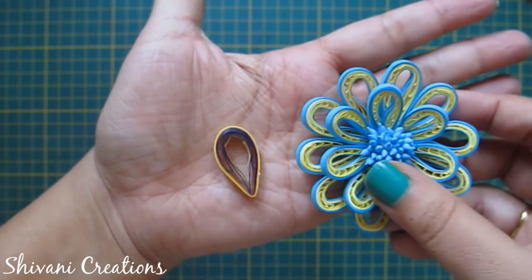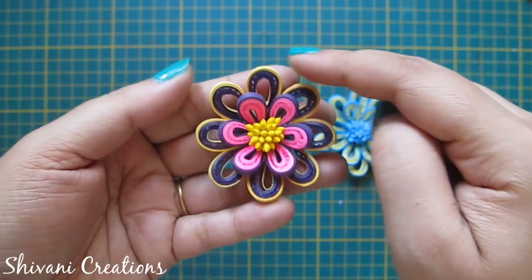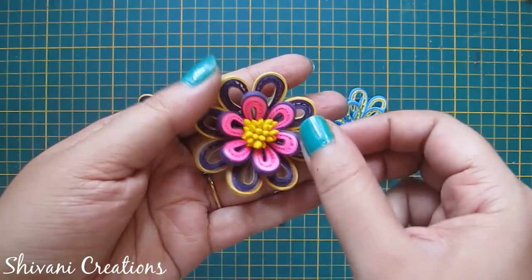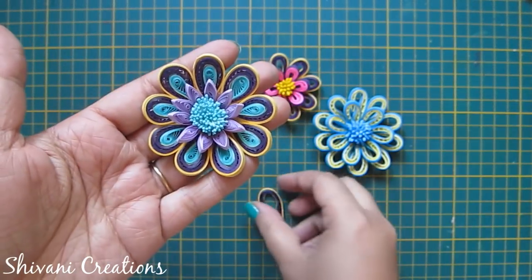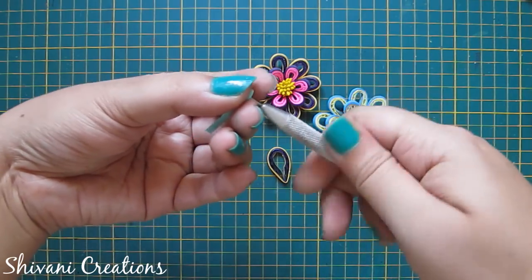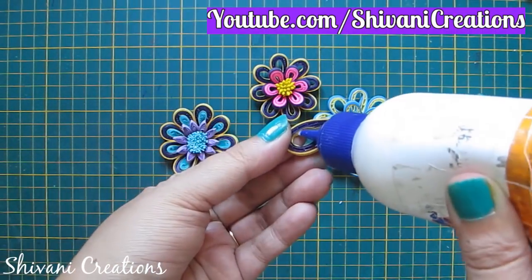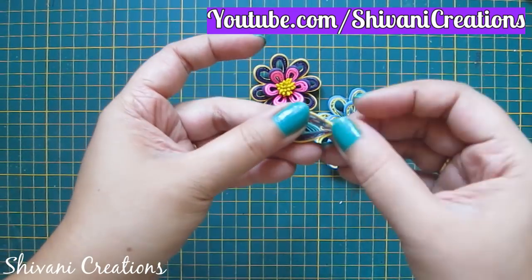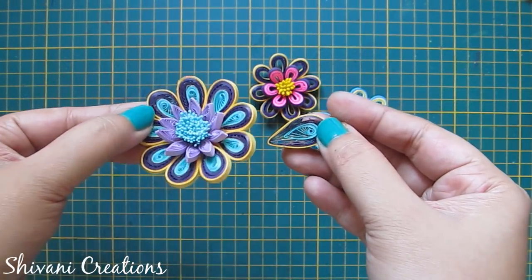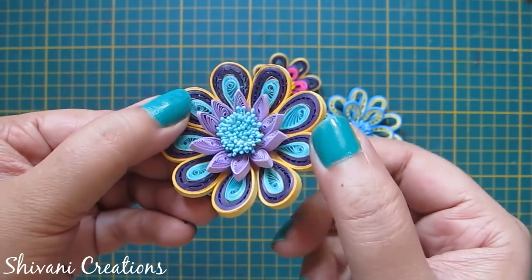Now I will show you how to make these flower petals. For this I am taking my comb and inserting one purple strip from the center by leaving two lines, then folding it and securing it with glue. Just increase the levels from top and bottom each time you rotate the strip till the end. I have attached one yellow strip and adhering it with glue. Take out this pattern from the comb and twist this whole petal like we did with the Malaysian flower petal, then wrap the remaining yellow strip around this petal, so the petal is ready.